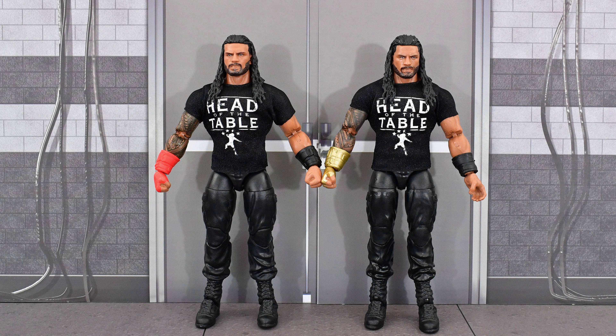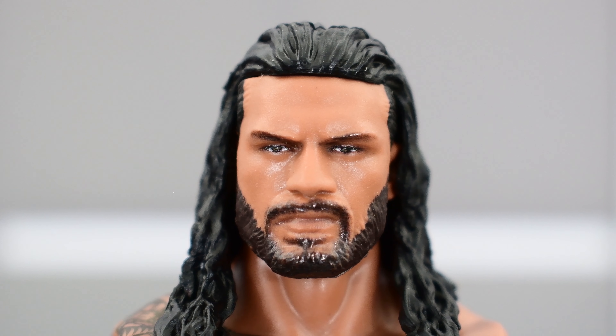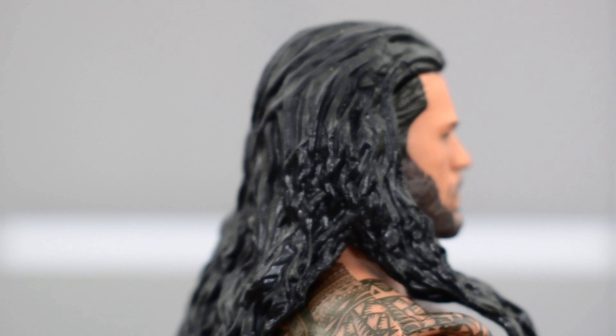Seeing the two figures side by side, they are identical with the exception of the different colored glove. With that being said, we can assume that the head sculpt is going to be the same as the previous Top Talent version — and you would be correct, because it is the exact same head sculpt, which I don't really mind because it is a really good one. Sculpting looks great, it looks just like Roman. Paint on the eyes, the eyebrows, the facial hair, the lips all look good. Hair is sculpted really well, slicked back — a nice looking head scan.